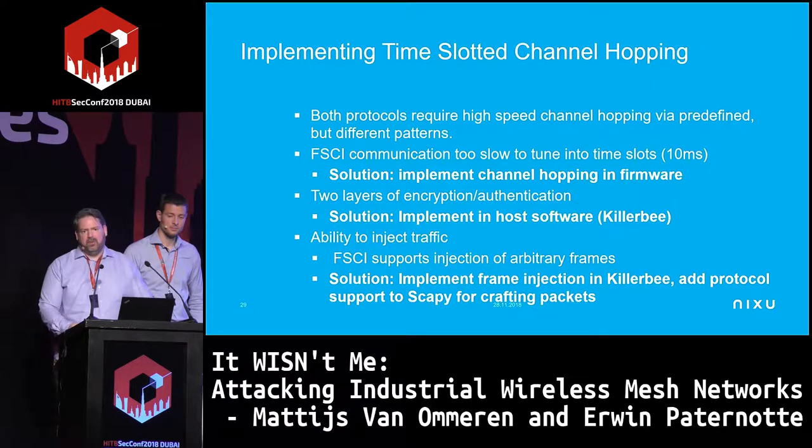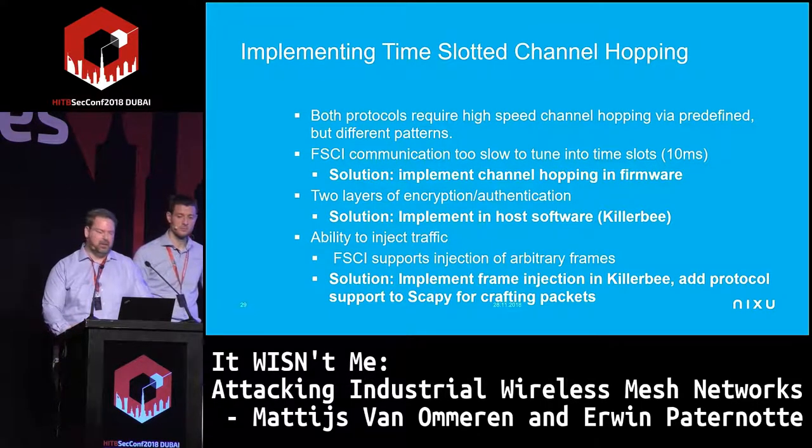The encryption and authentication challenge can be resolved on the host, since hosts are powerful enough to decrypt after a packet is captured. If you want to communicate, you can do encryption on the host and send it to the firmware, which transforms the frame onto radio waves. Scapy is a fantastic tool — you can not only decode packets but also transmit them, which fits perfectly into our toolset.